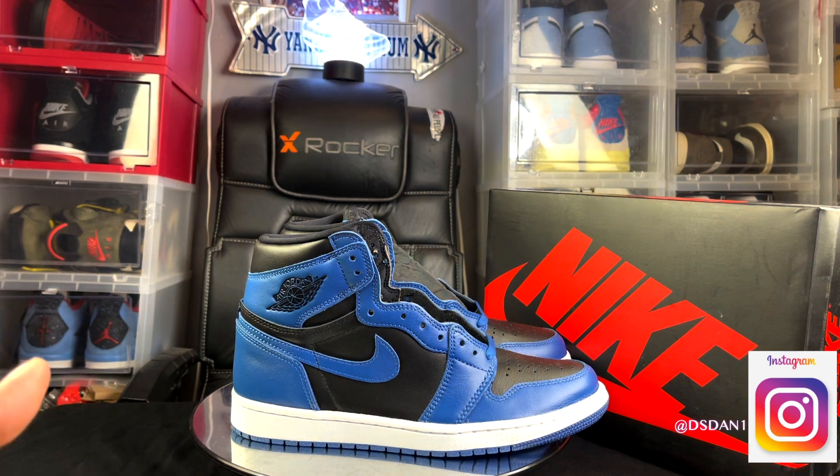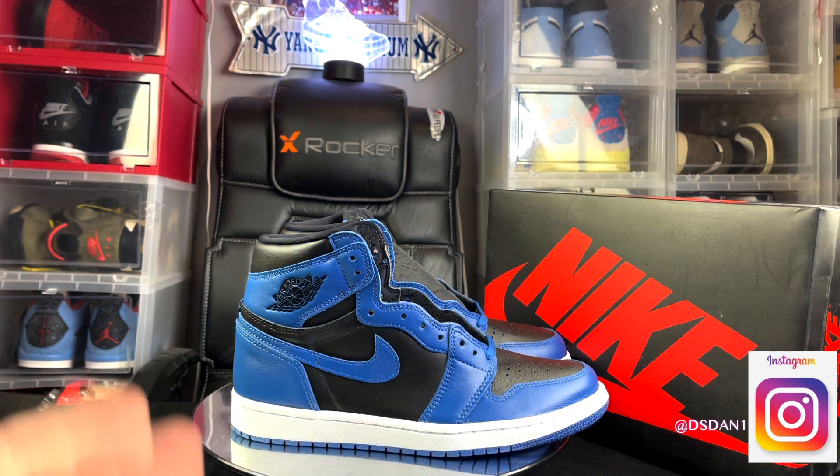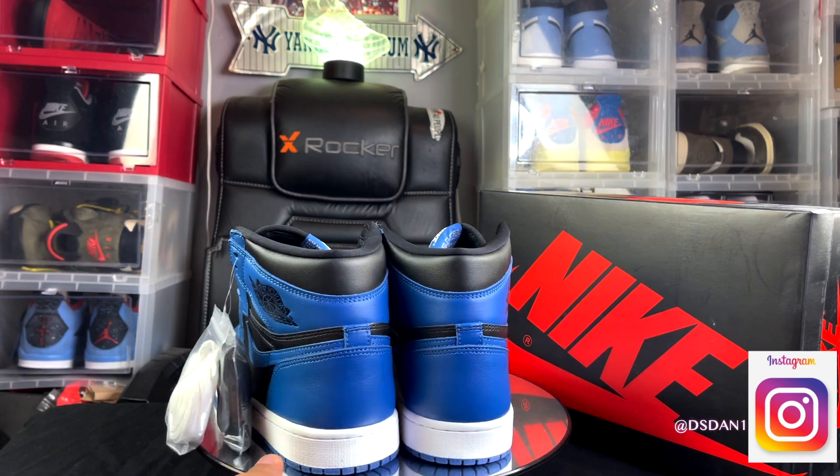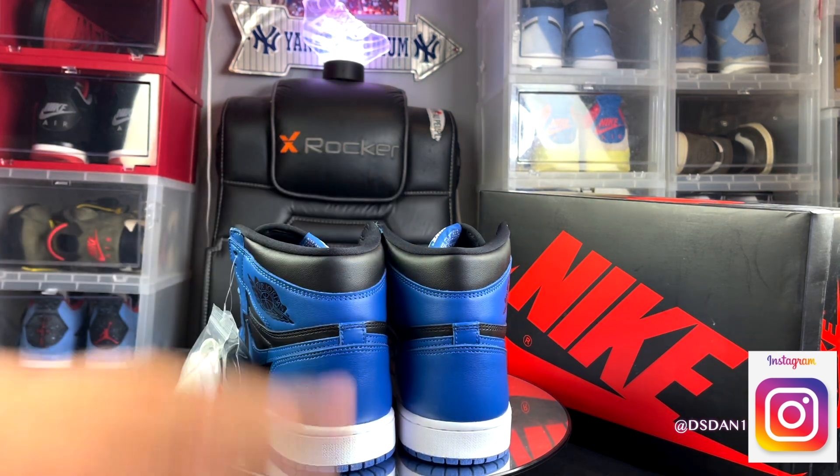As for sizing on these Jordan 1s, I do recommend you guys go true to size — you'll be good to go. Take a look at the back: you got your blue and black in the heel.